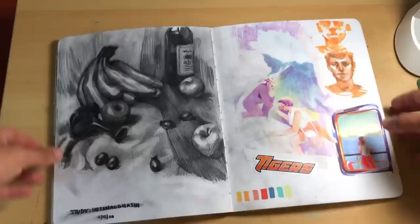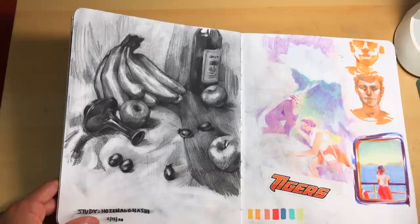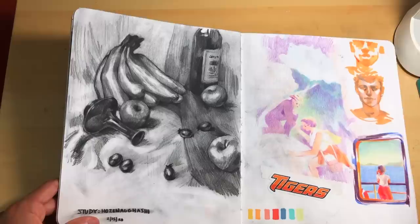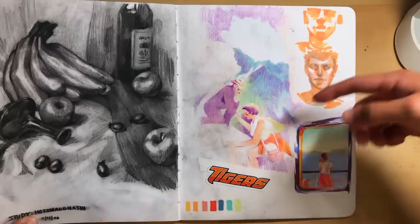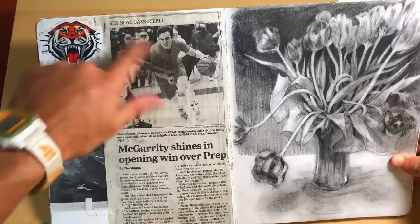Over here we have another still life study, this time from Hosen Agashi. I'm not really sure if I'm saying that right, but his pencil and charcoal work is really outstanding so I figured I would try and do a little study. He just captures planes in a really great way — he has a really good awareness of what makes something look three-dimensional, so I really like studying his work. More landscape-y figure doodles, some sketches, and this girl's on a boat. Over here we have another charcoal flower drawing to the right, which didn't really turn out so great — that's okay — and my friend Chris playing basketball.